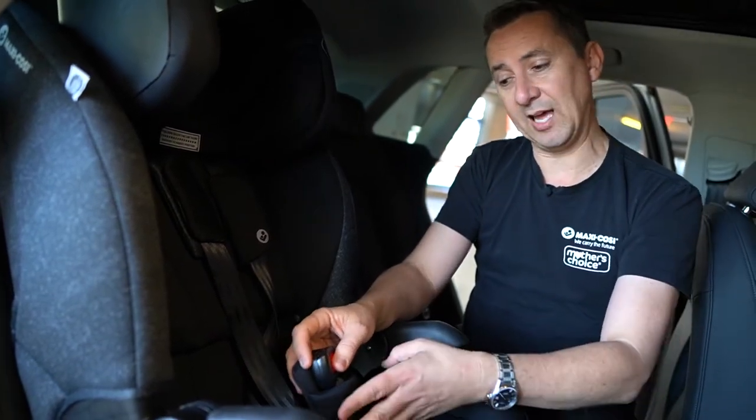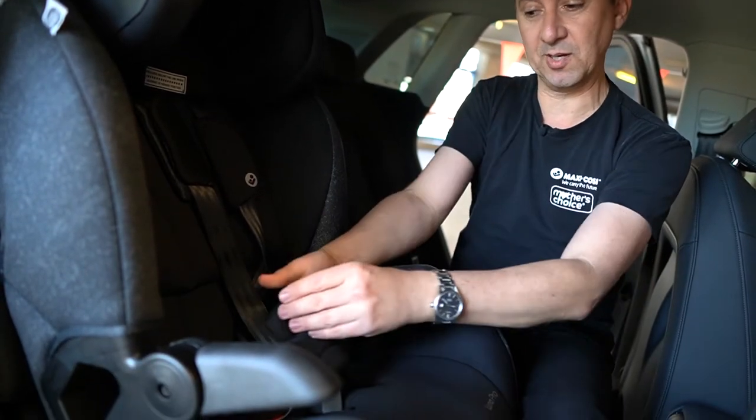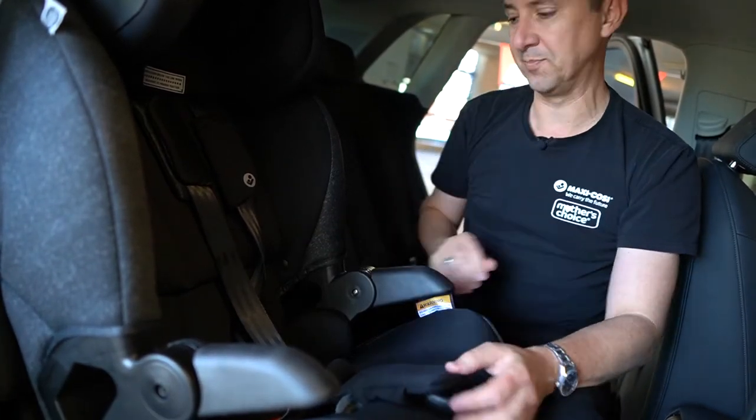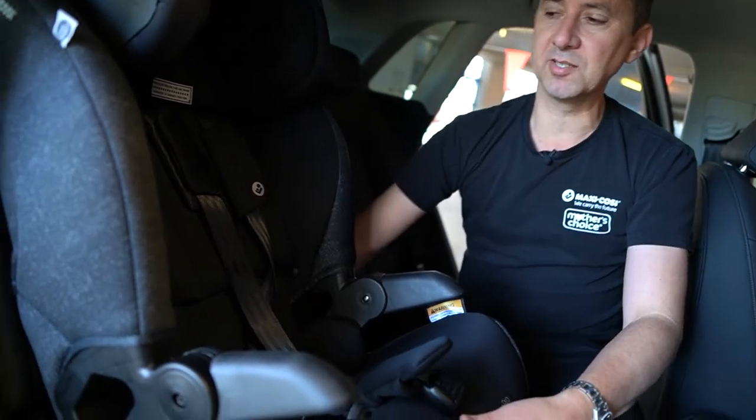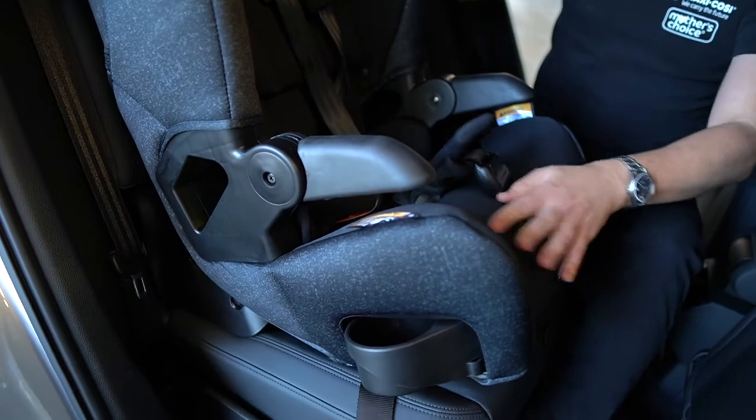This is the only booster seat that will have a two-way action — most booster seats will just give you height, but this one gives you height and moves forward. As you can see here, I've popped out the seat recline as well, so this is going to give you more of an angle for comfort.